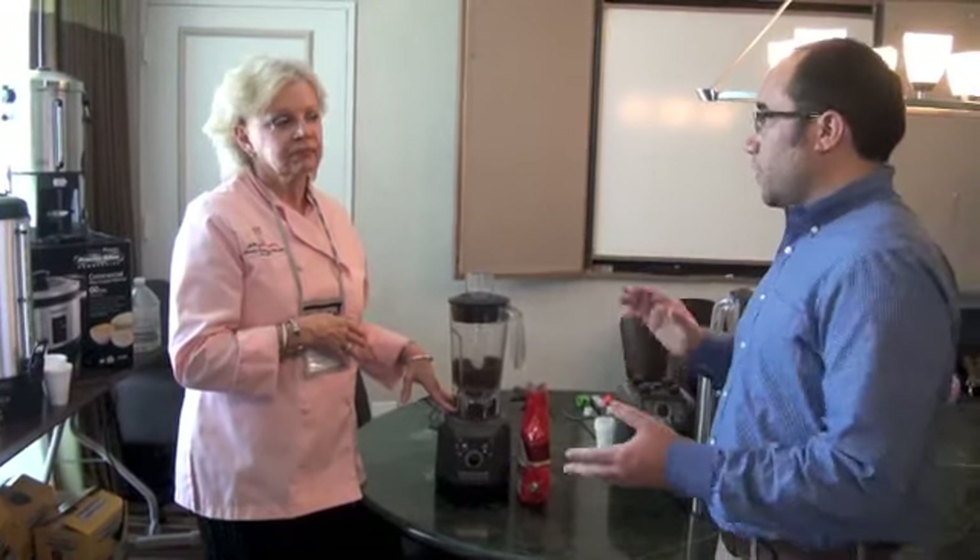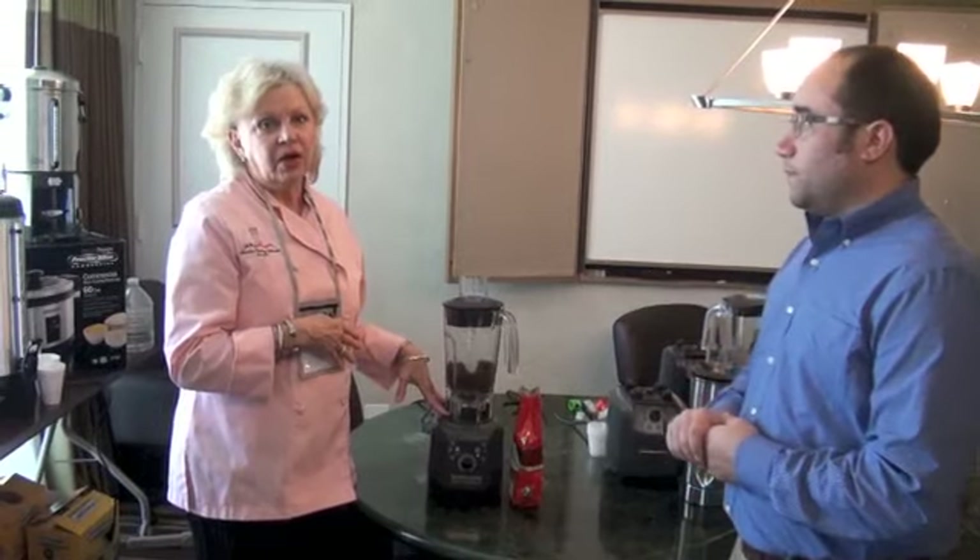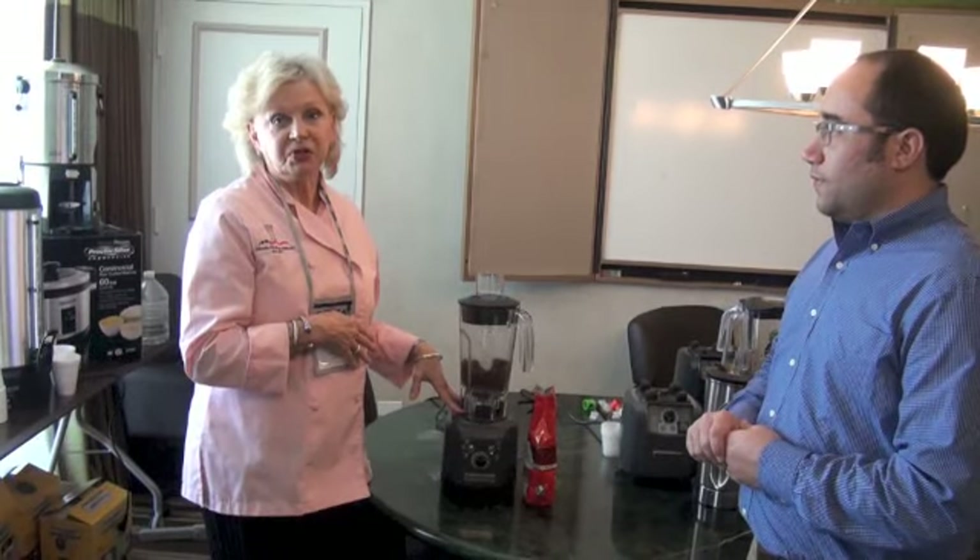Carol, that sounds great. And if we were going to look for more information, where could we go? You can find information on this unit at www.HamiltonBeach.com or at your local CFA dealer. Thank you so much. Thank you very much, have a great day.